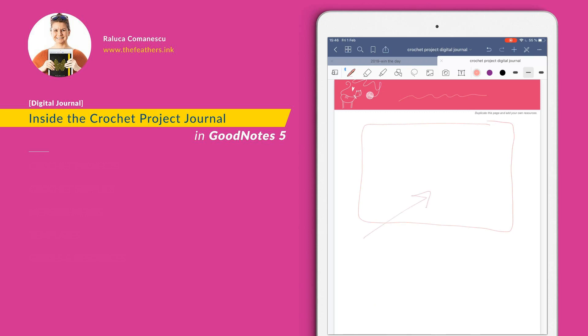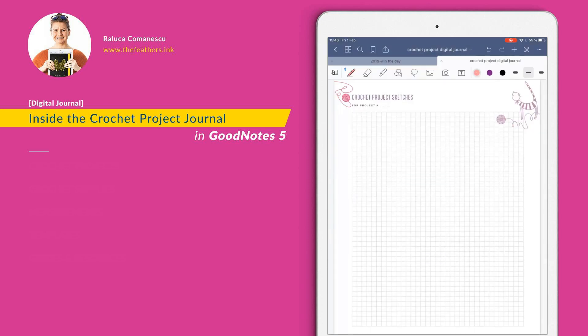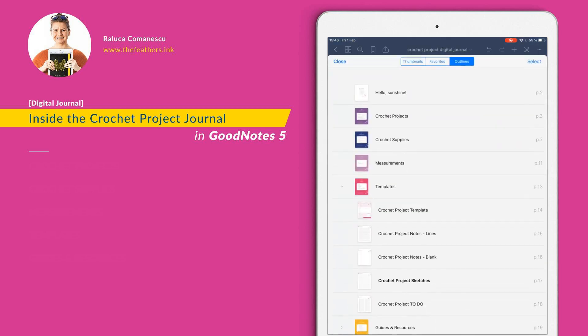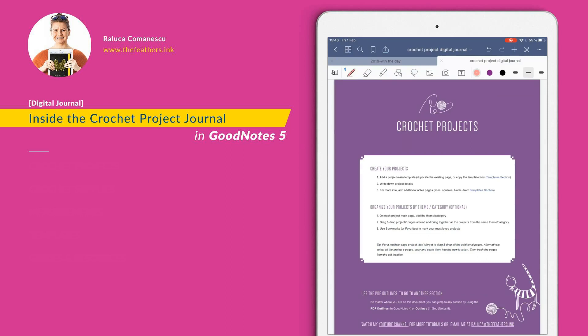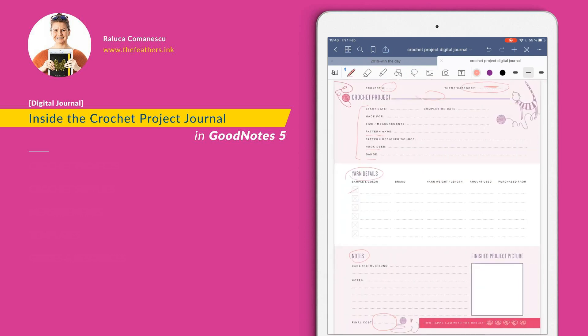Let's use the outlines now to see how it works. I'm going to templates, going to sketches — and here we go, I'm in sketches. So whenever you are in the document, just always go to the outlines, choose where you want to go, and you will be directed to the cover of that section. From there, you have full control over every single page you are going to write in.